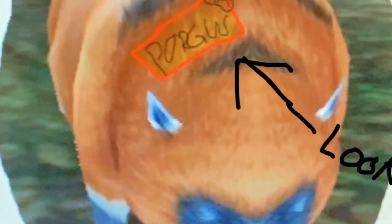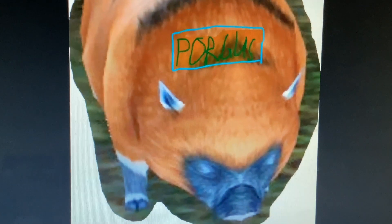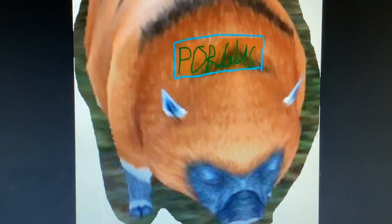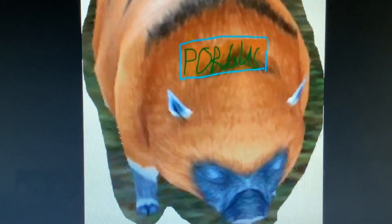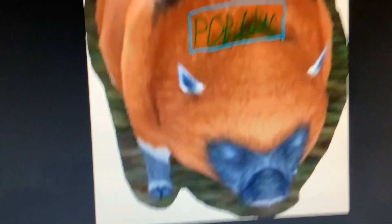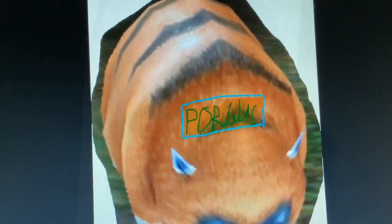Now, on a labelled porgus the label is situated in a specific spot. However, an illegally labelled porgus can have its label in any spot on its body — except for the face, legs, hooves, ears, or tail, obviously.